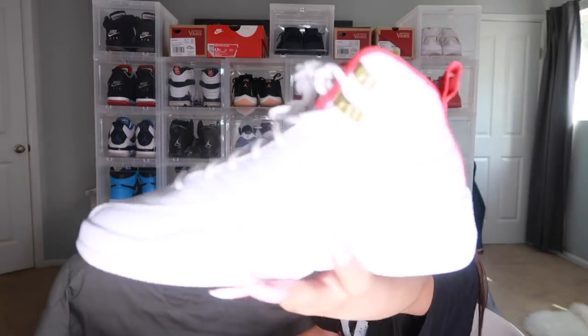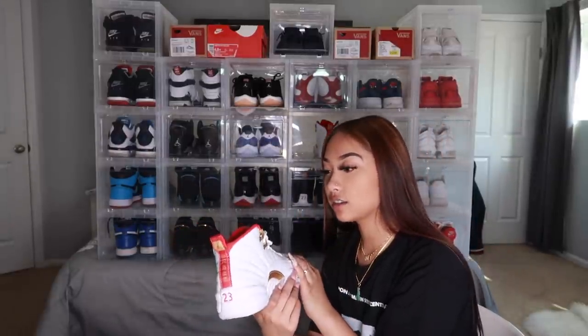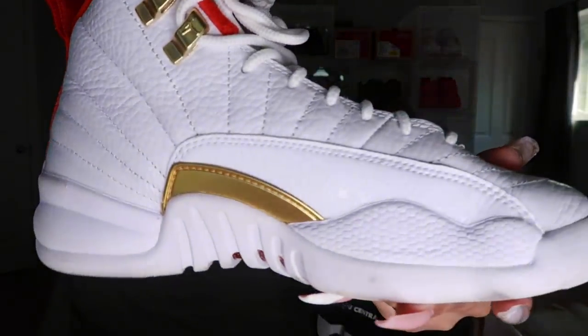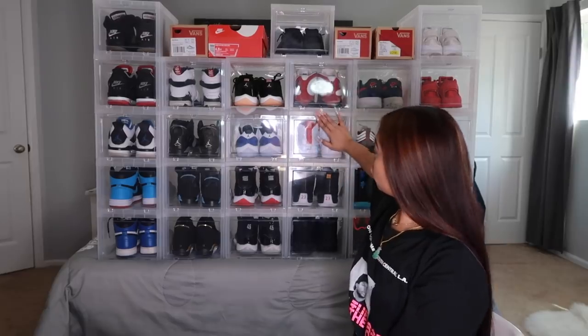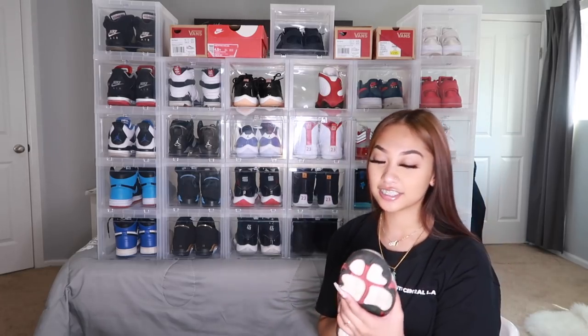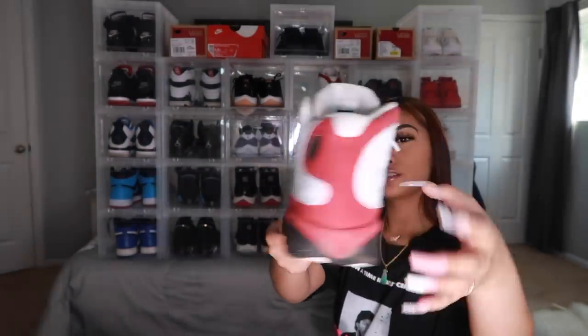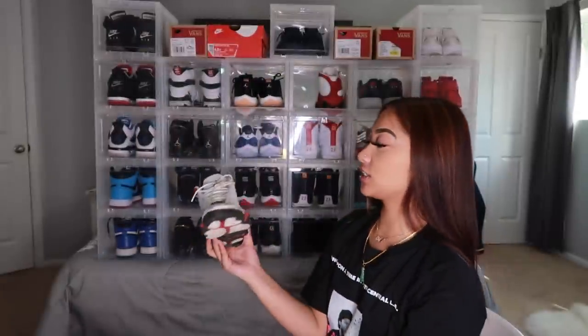Next are the FIBA 12s — these are so beautiful. Just the red, a little red on the tongue, the red gem, and then the gold accent to contrast the white laces. And there's a little detailing on them too. Next are the thirteens — I only have one pair and they're dirty because I went somewhere and never cleaned them. Here are the Chicago 13s — I needed a pair of 13s in my collection so I just got the Chicago 13s.